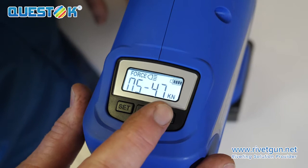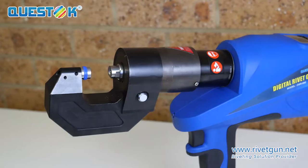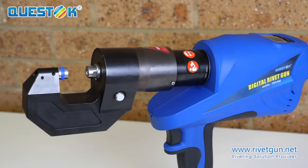The Questoc battery-operated rivet gun has adjustable pressure settings, has a memory, and an accuracy of plus or minus 2%. The riveter comes with three different arms.